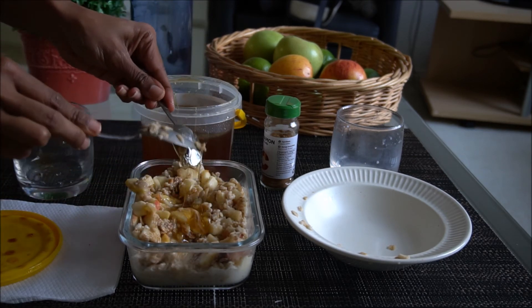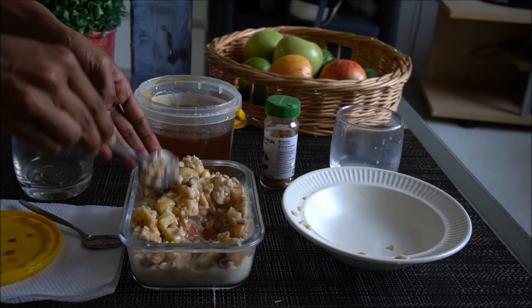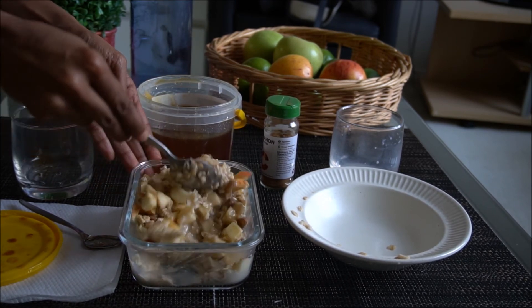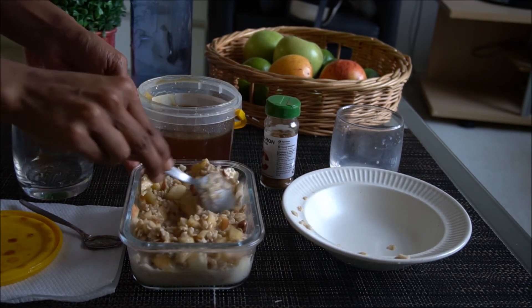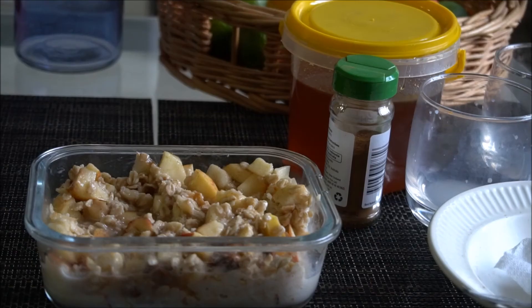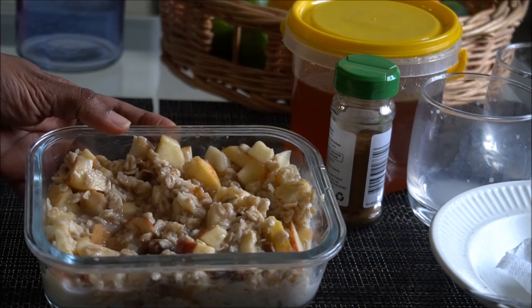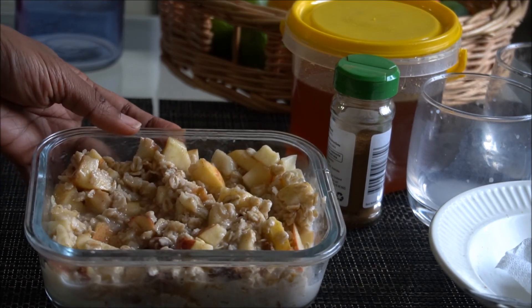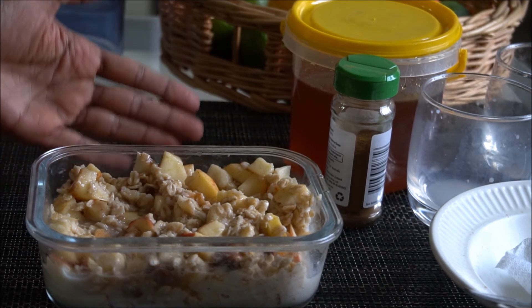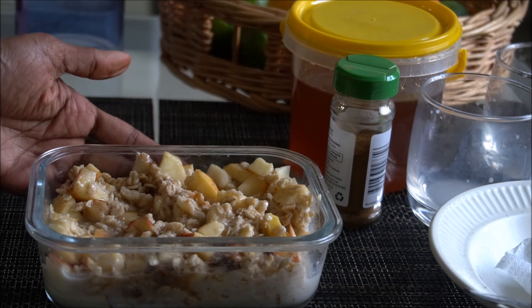You can use a spoonful — 1 to 2 teaspoons. Now we have made an apple oat breakfast. This is a healthy and filling meal. Please share your comments if you try this. Thank you.